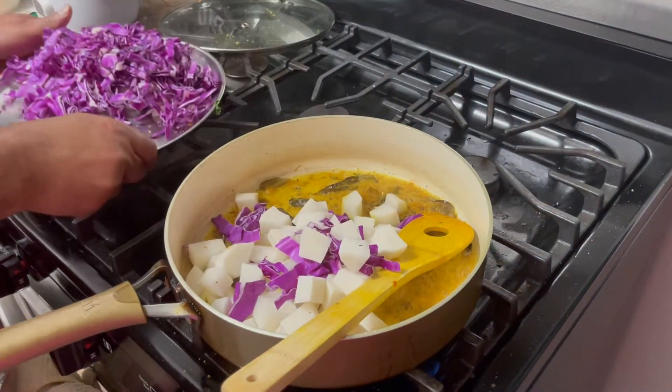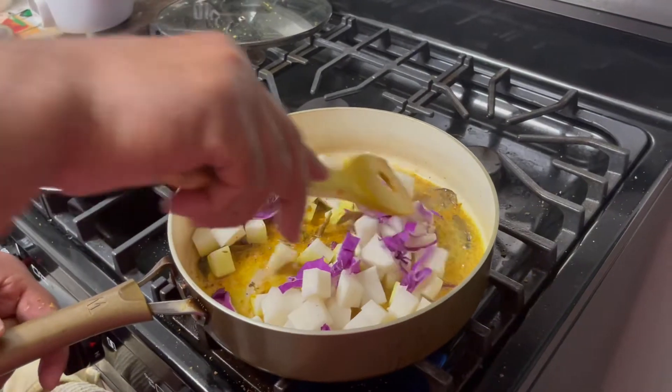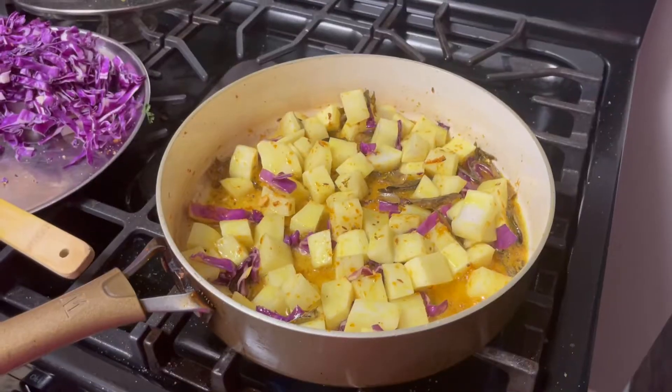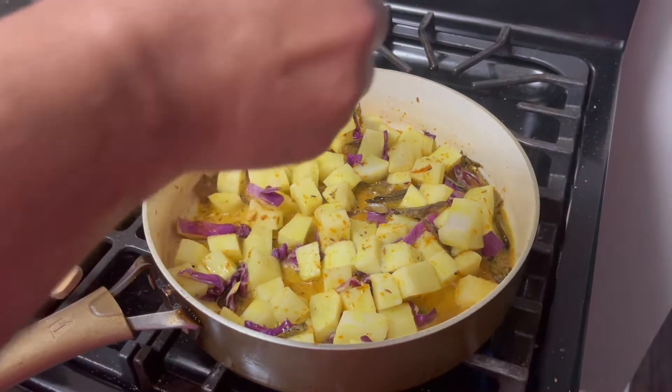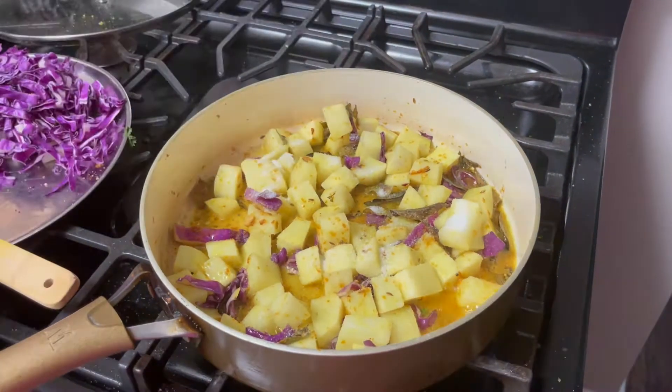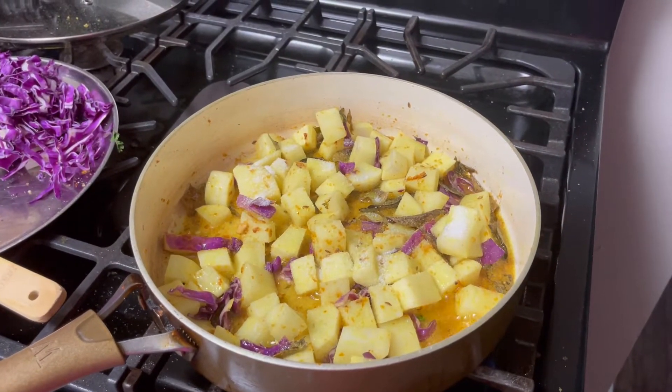First we have to fry the radish for a few minutes, then we are going to add the cabbage into it. Let us add some salt so that it cooks faster, and then we are going to place the lid over it and let it cook for maybe four minutes.